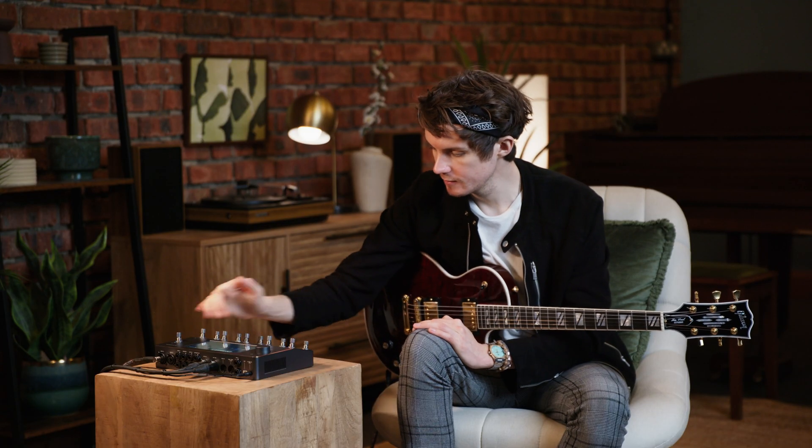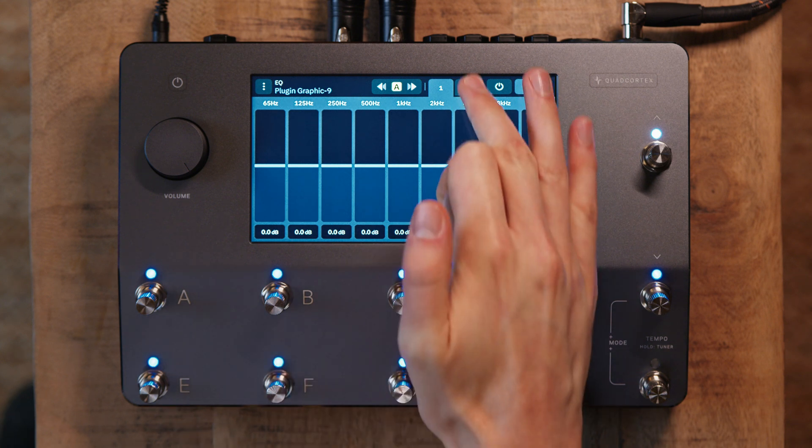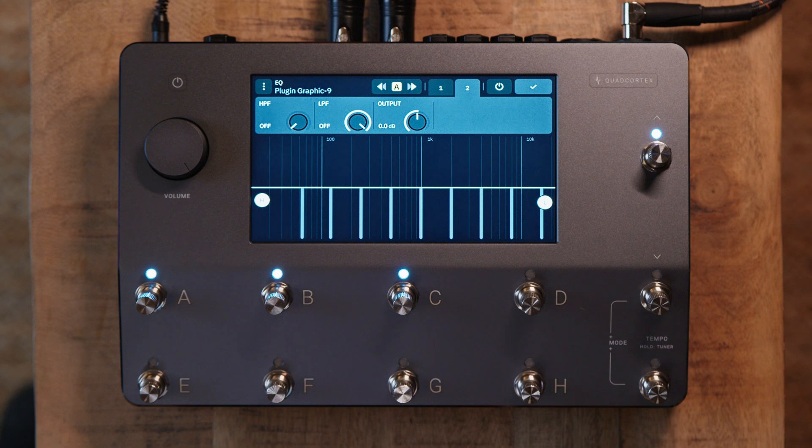The next block in the signal chain is the EQ. Here we have the 9-band graphic EQ along with the high and low pass filters and a master output on the second page.